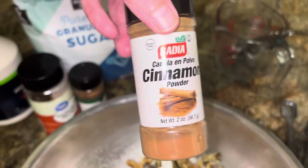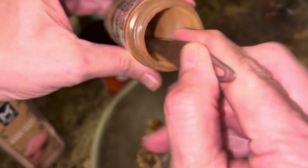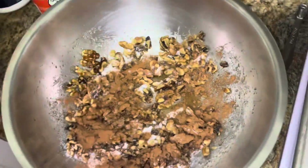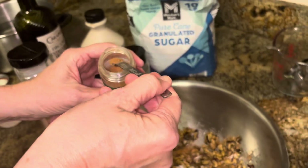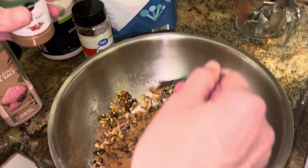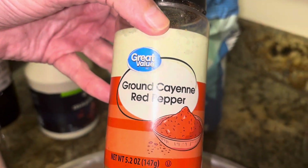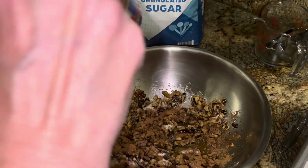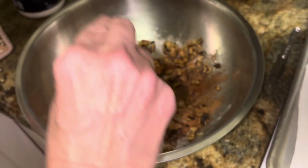One teaspoon of cinnamon. We have nutmeg — it says a pinch, I'm going to use an eighth of a teaspoon for a pinch. And cayenne pepper — it says a pinch, but I might go a little heavier. I want them spicy — sweet and spicy — so I'm going to do a quarter teaspoon.